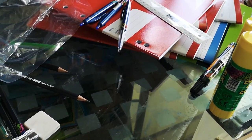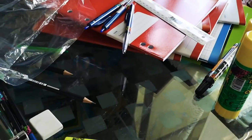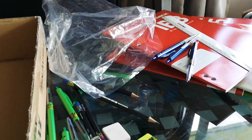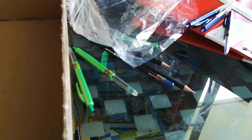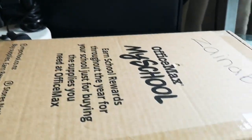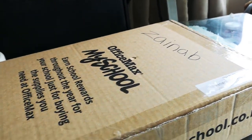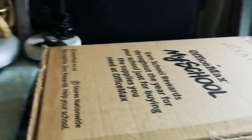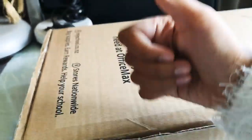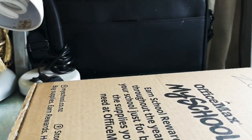I have a sharpener with duct tape, and last but not least a highlighter with duct tape. Okay, I need to put all of this away. Done cleaning! Anyway, I hope you liked this video.